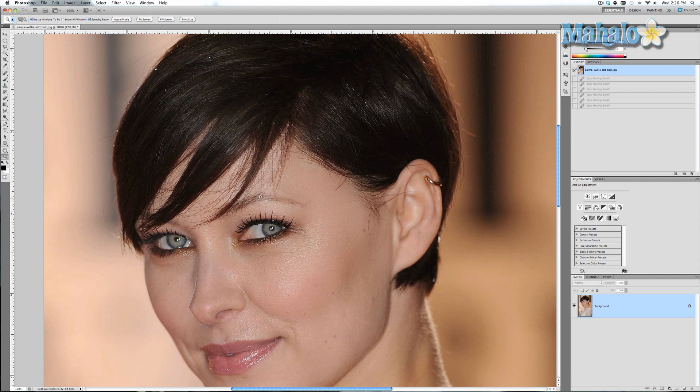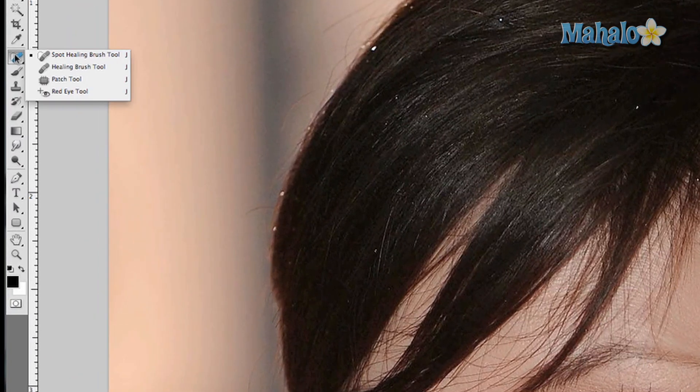First we'll start with the spot healing brush tool. Simply click and drag over an area and it gets rid of the hair relatively easily. We'll do little pieces here and there over the eyebrows — things like that — and it just helps clean it up. But as you can see it isn't doing the greatest job, so we're going to go back.